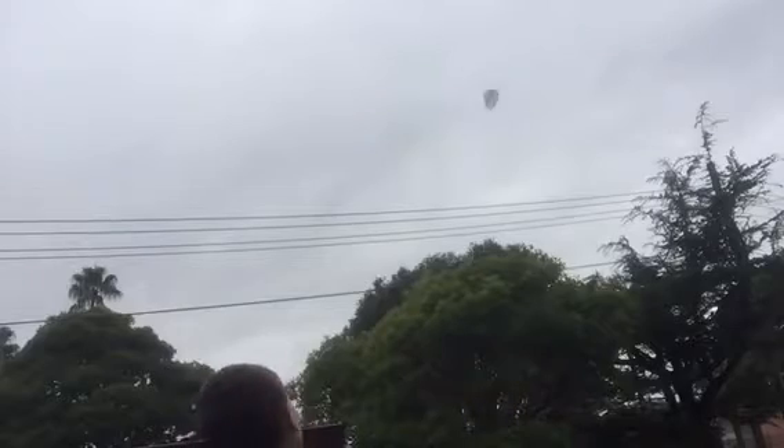Anyway, here it goes. You may not be able to see it still, but it's flying and it just landed.